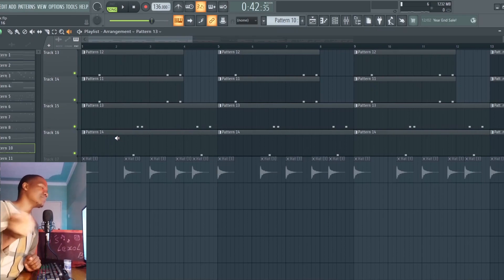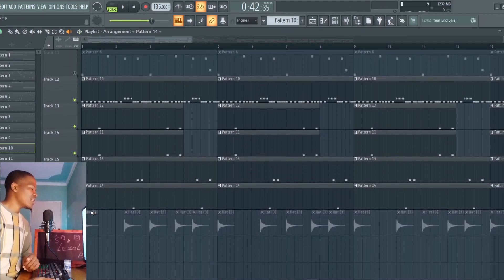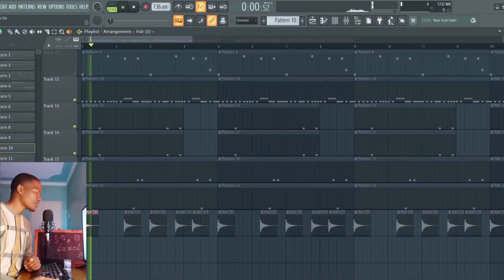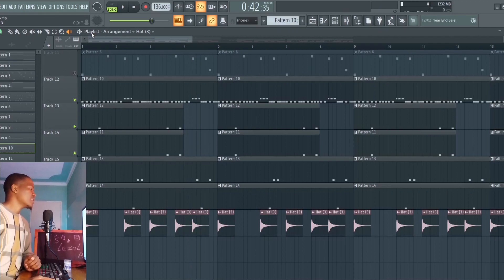Next we have a sleigh bell — just because it's Christmas time, I'm using a sleigh bell. This is what it sounds like. Of course, why not? It's a nice percussion. And then open hats as well. So this is what it sounds like — all the drums with everything.